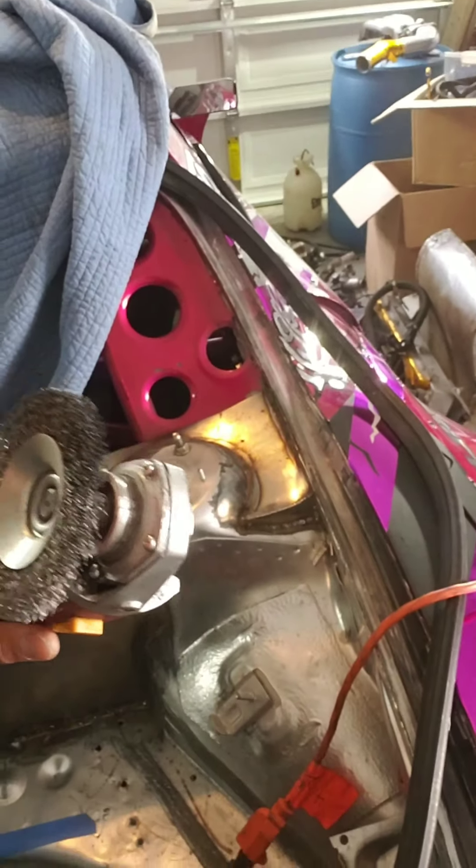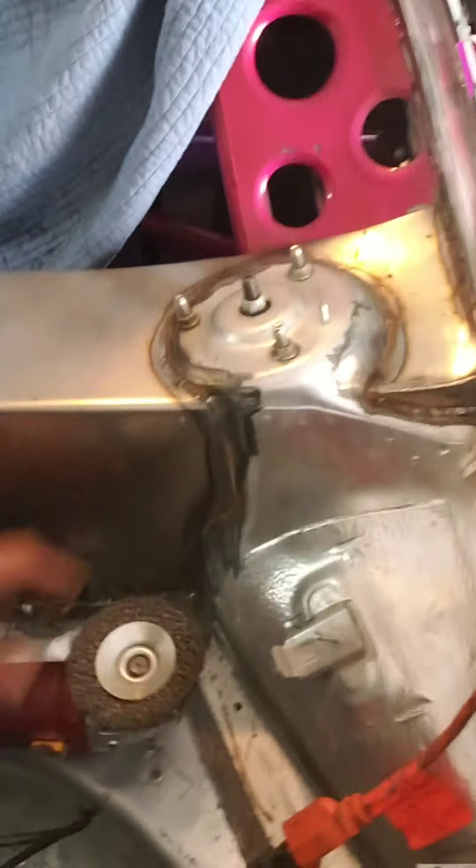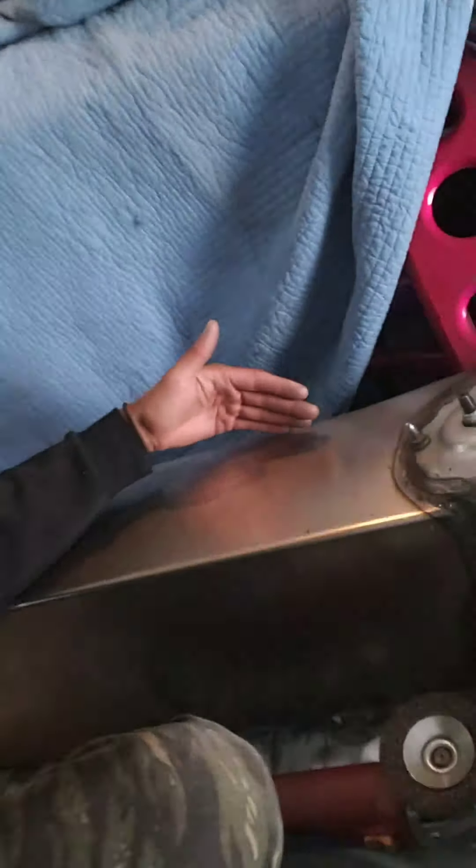Now we've got it welded in. I'm going to go ahead and angle grind it all nice and clean, get all these little boogers off, and then start mocking up the partition on top, which is going to be the Lexan window mount. So pumped — that was kind of a big milestone so I can start actually mocking things up.